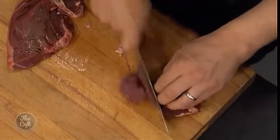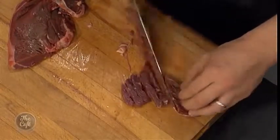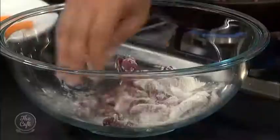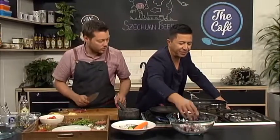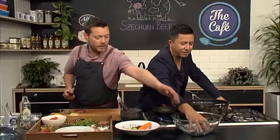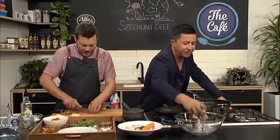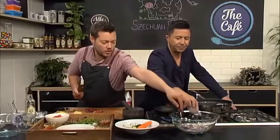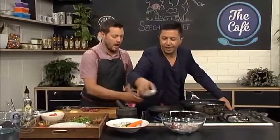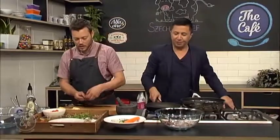In a wok I've got about two centimeters of oil getting hot. We're going to start cooking the beef — pretty much deep frying it — and that's going to make it nice and crispy. There'll be a coating on the outside from the cornflour, and then we're going to build a really fast sauce around the beef with the Szechuan pepper.